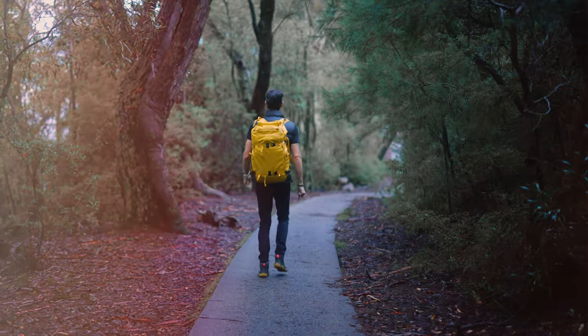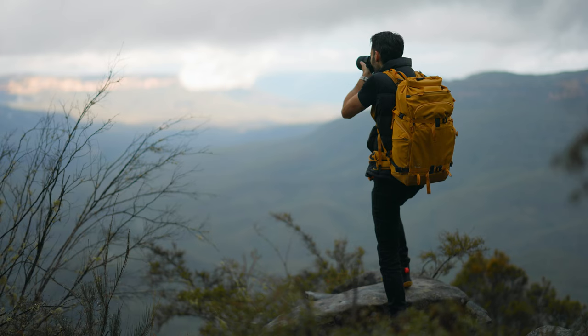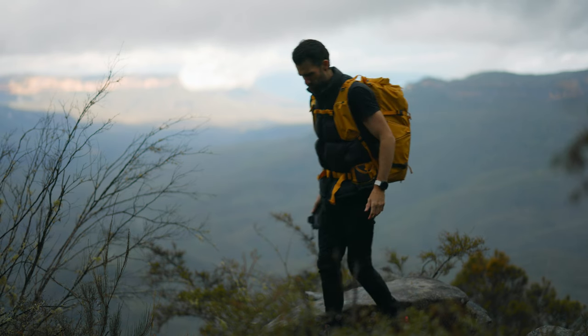Total transparency: I was sent this bag from Shimoda, unlike my last review where I purchased the bag with my own money, so I do really like these bags. The thoughts are my own and they will not see this video before I post it. I've broken this video into sections - first the upgrades to the previous Action X version, then the features it still shares with the old Action X.